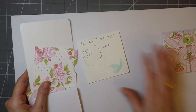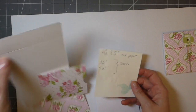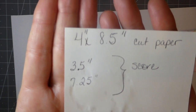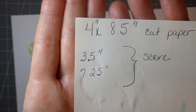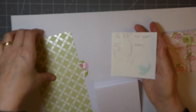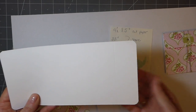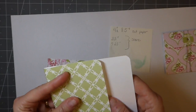So it started out — I've taken my scrapbook paper and cut it at four inches by eight and a half. You guys can pause it. I've scored it at three and a half inches and seven and a quarter inches, so if this is on your scoring board that's your three and a half and then the seven and a quarter mark. Then I've come back and rounded the corners — I think it makes it look a little more finished.